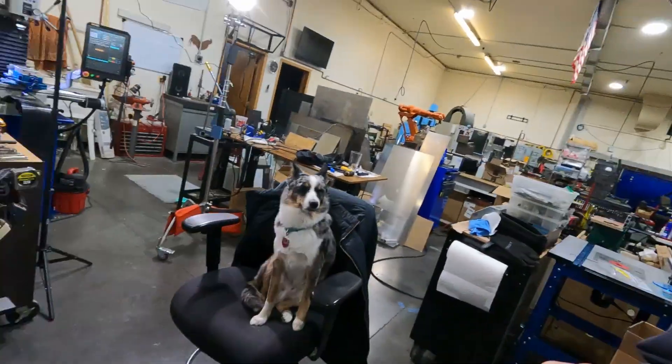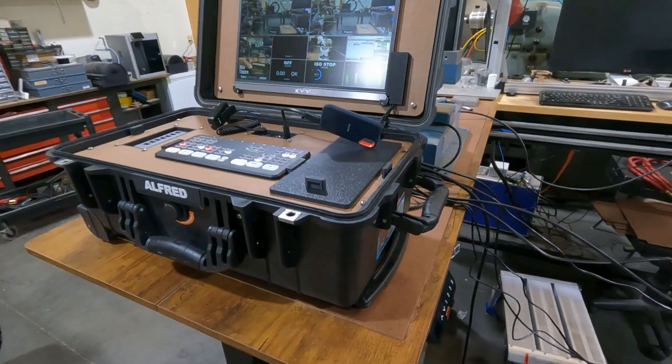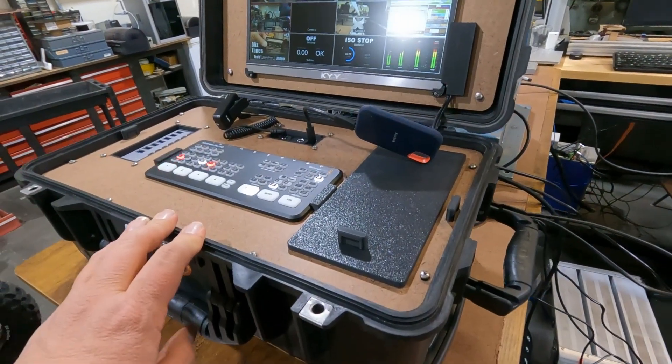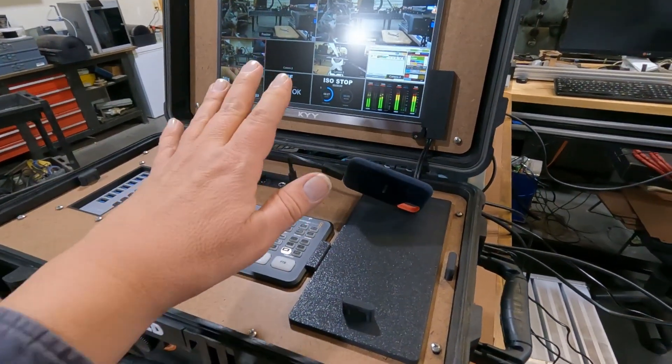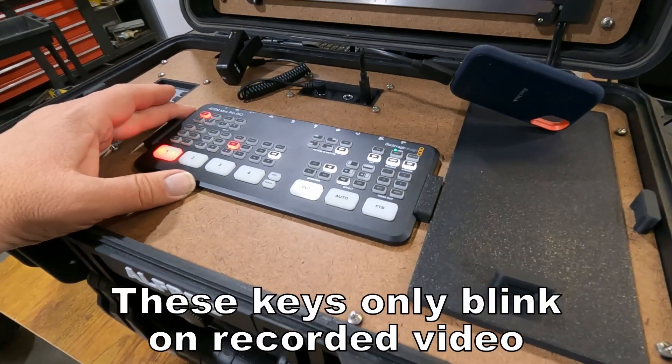Hey, this is Craig. I'm back in the shop this afternoon. I'm going to show you a project I've worked on and wanted to have running for many years, and I finally got it running. What I have over here is an Apache 5800 case I got from Cargo Freight, and I have a complete video switcher embedded into this — a Blackmagic ATEM Mini Pro ISO.